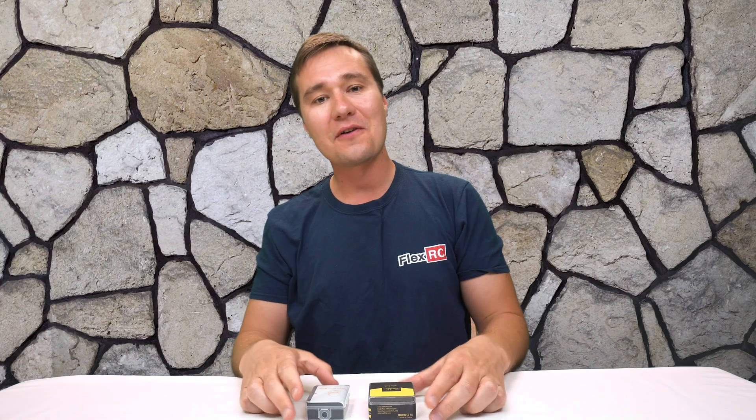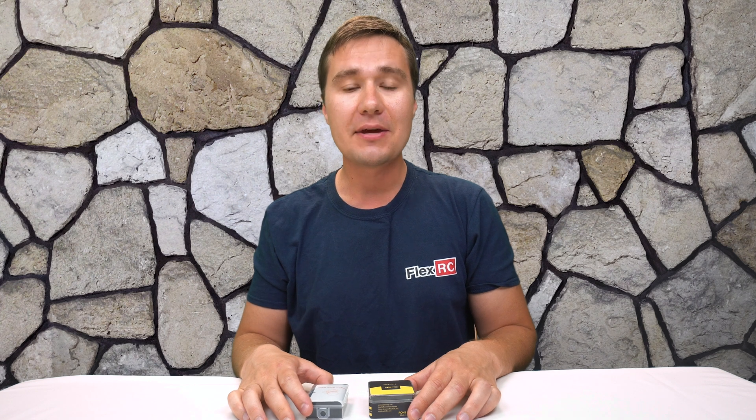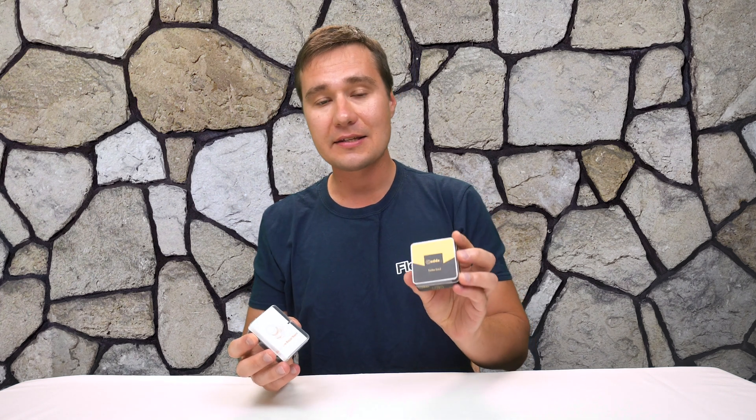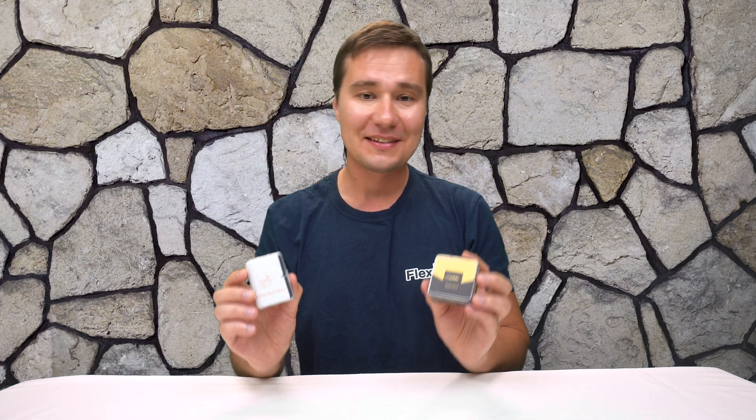What's going on everybody? It's Dimitri from FlexRC and today I've got very interesting competing products in front of me. These are Caddx Turbo EOS 2 and Runcam Racer Nano. Let's compare them and see how we like each of them. Let's go!